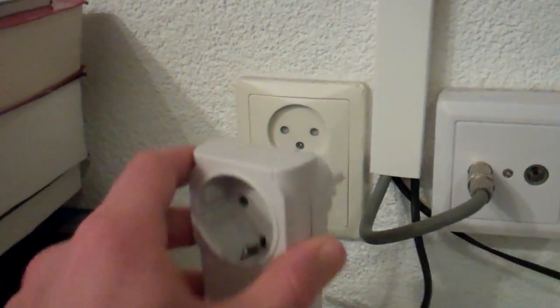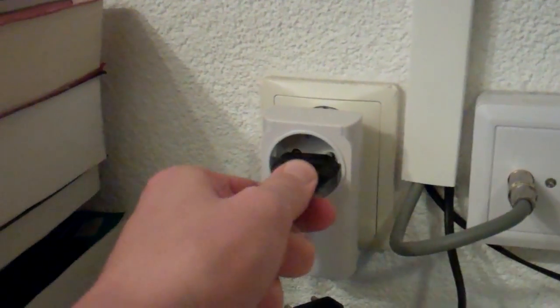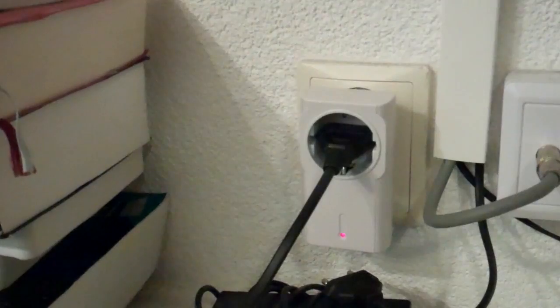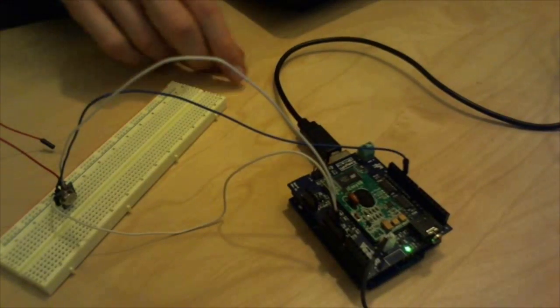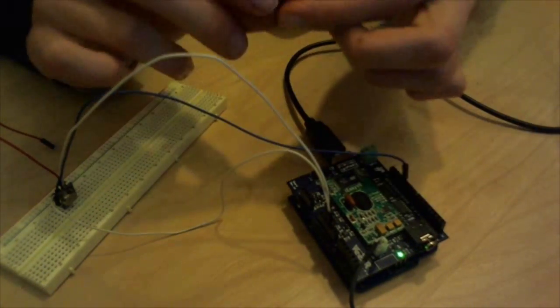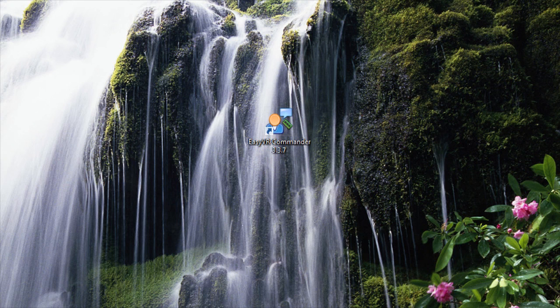Now plug in the adapter and wait for it to load, then plug in the second connector and we're done. Now plug in the EasyVR shield to your computer, get the jumper, and set it to PC mode. Okay, and now we're on the PC again.